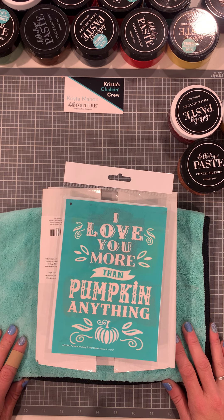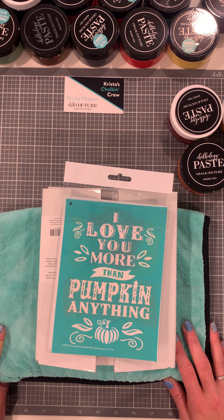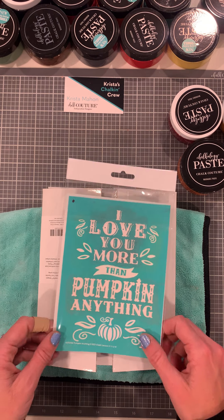Hello, my name is Krista Mayon, independent designer with Chalk Couture from Batavia, Ohio. Today we're going to be chalking pumpkin anything.